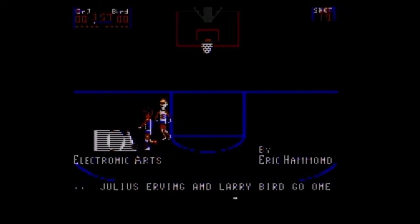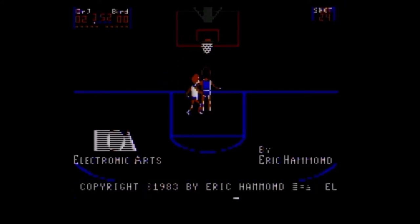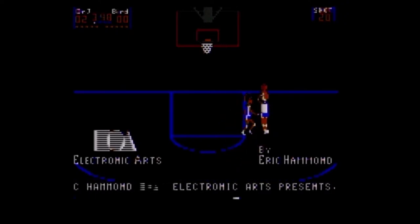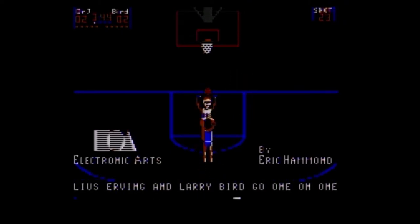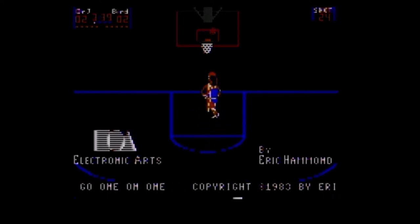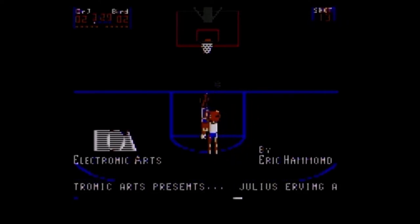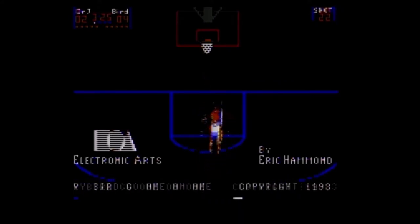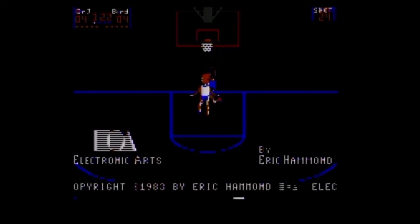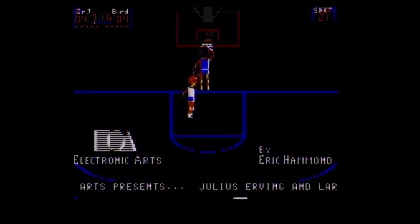Jumping to the title screen. Here's the title screen — the music's probably really loud. You can see it's published by Electronic Arts. The programmer concept is by Eric Hammond, and scrolling at the bottom of the screen you can see the full title. It's also known as Julius Erving and Larry Bird Go One-on-One.